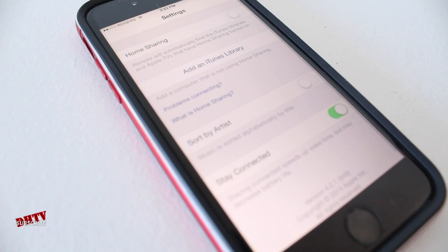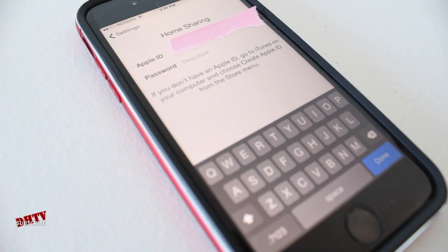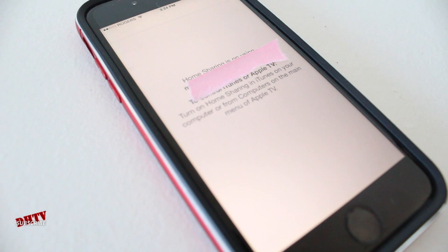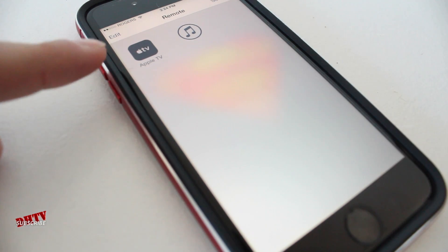Next, open up the Remote app on your iOS device. Tap on Settings at the top and enable Home Sharing. Enter in your Apple ID and password, then tap OK. Once it's verified, tap OK at the top, and you'll see that your Apple TV is now available to be used as a remote.